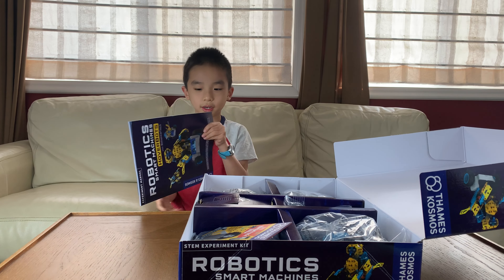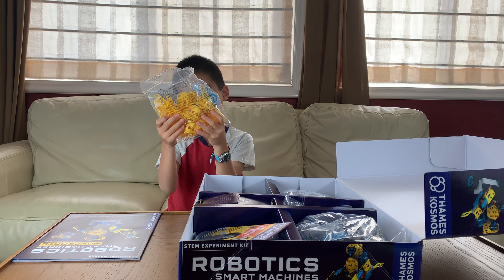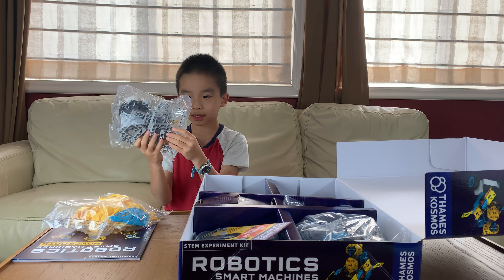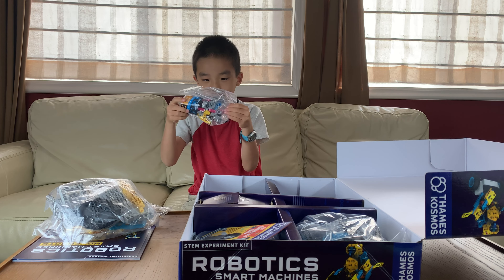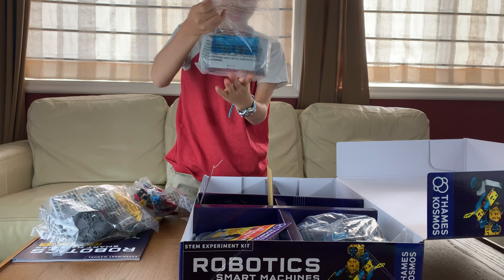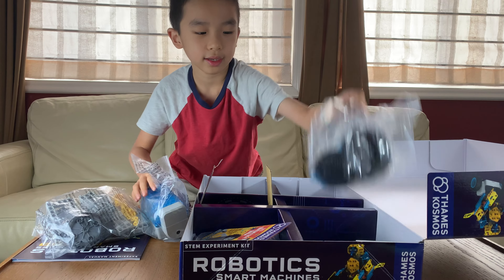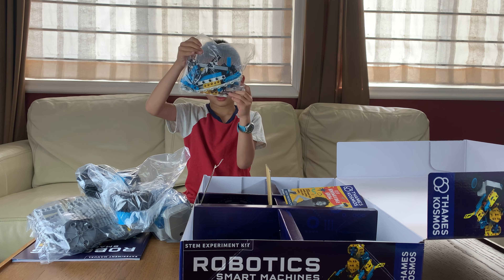First is the Robotics Smart Machine Manual. There's a blue piece and then some yellow pieces. There are these tire-looking pieces, more yellow pieces and some grey ones. Over here is more pieces, and over here looks like maybe the machine that you need for all the robots so that it can connect to your iPad. Over here are the wheels, and finally more pieces.